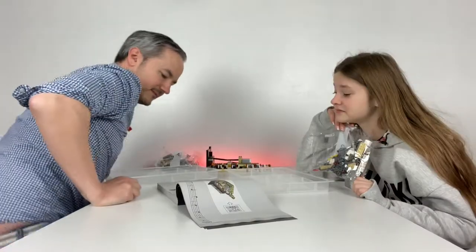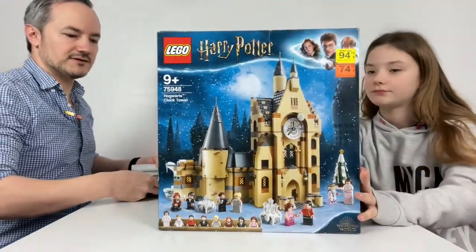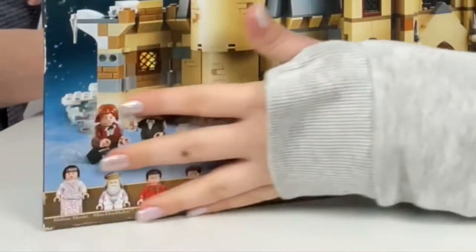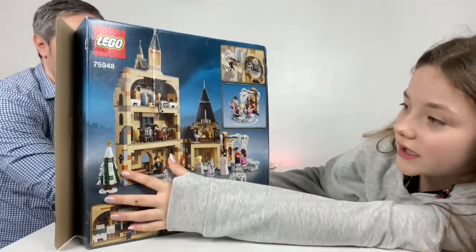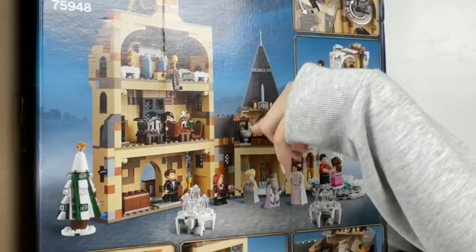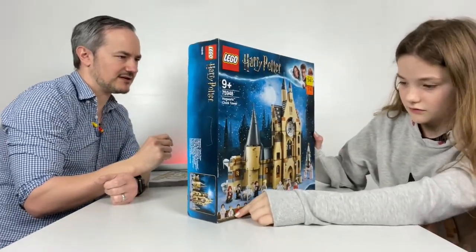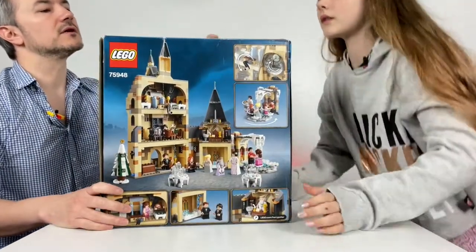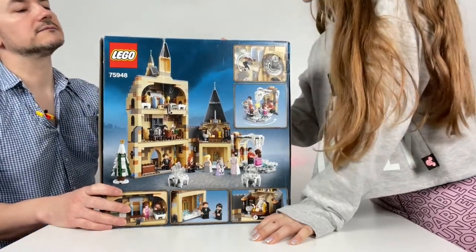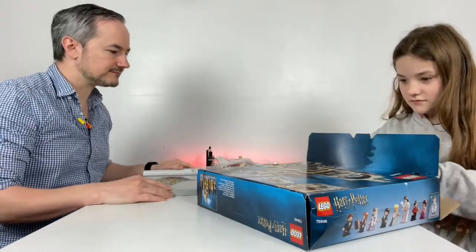Am I building it? Yeah, I'm just going to show you my set. It's the Harry Potter Hogwarts Clock Tower. There's a working clock, and then there's all these characters — you get a lot of minifigures. There's a Christmas tree, something like a bathroom, Dumbledore's office, and a dance place. How many minifigures do you get? I'm counting nine on the top.